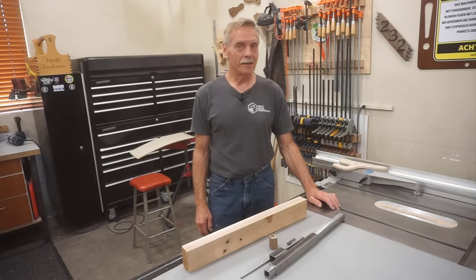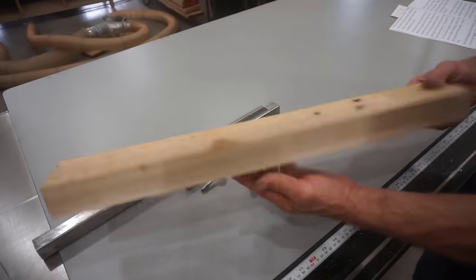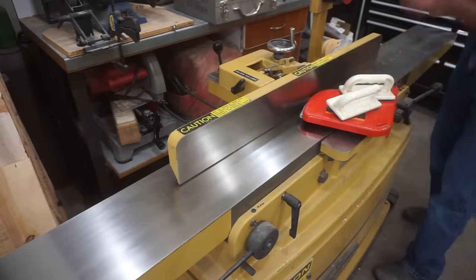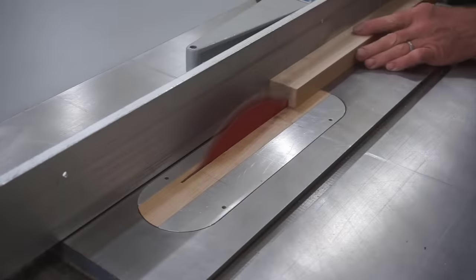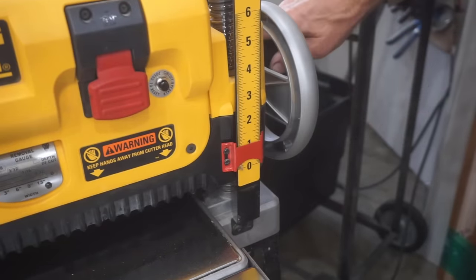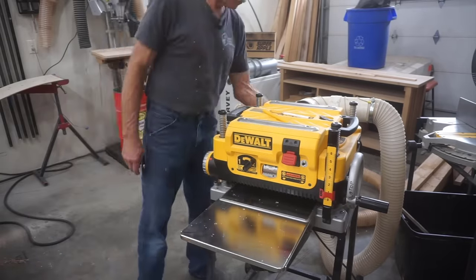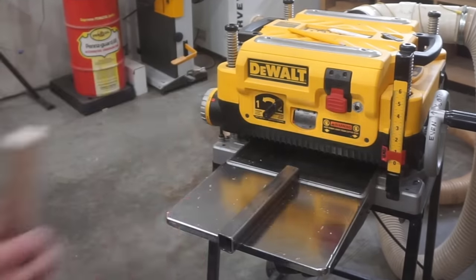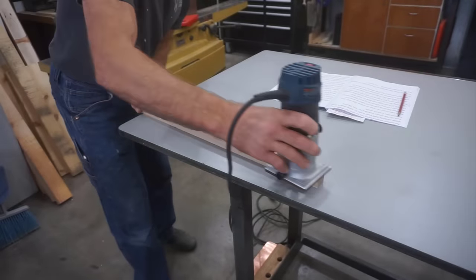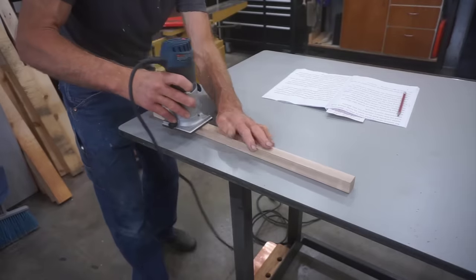With all that background in mind, it's time to start making. I planned to use solid brass for my prototype but couldn't find any locally, so I started with a block of maple instead. I straightened, ripped, and thickness planed the block until I got a snug but not tight fit on the inside of the inch and a quarter OD square tubing. Next, I rounded the corners off the block using an eighth inch round over bit to allow clearance for the rounded inside corners of the square tube.